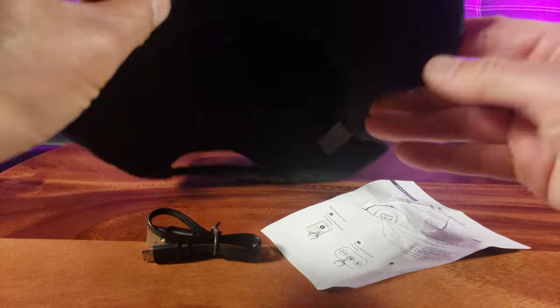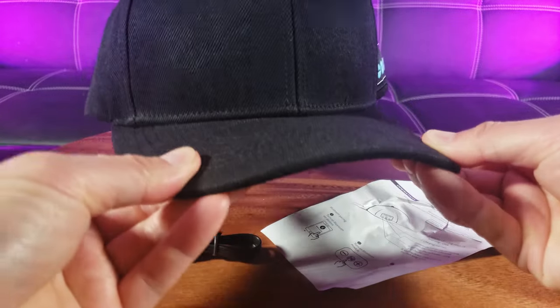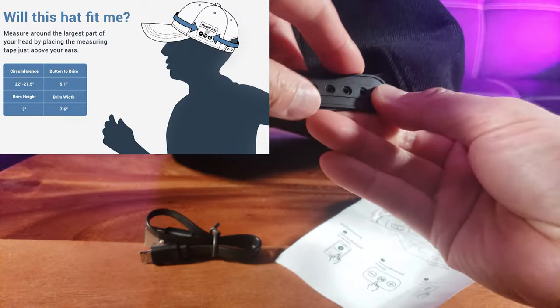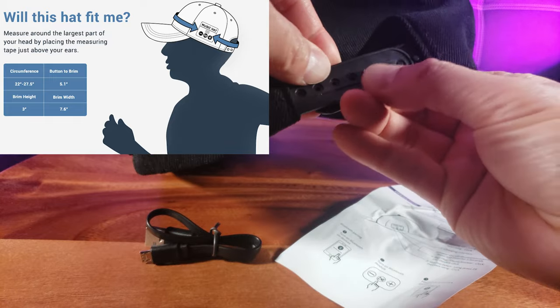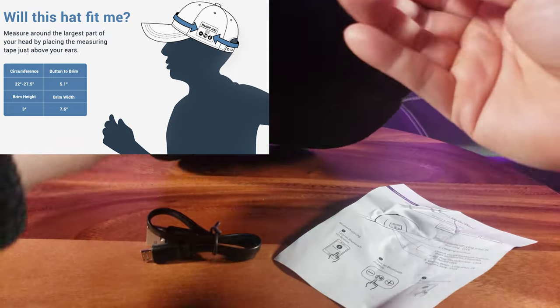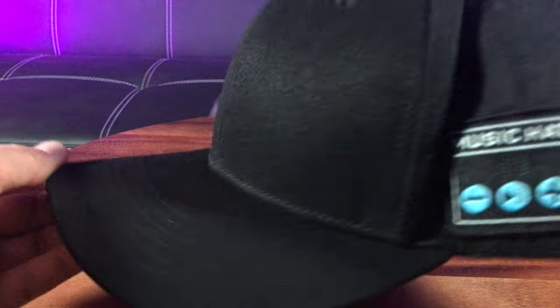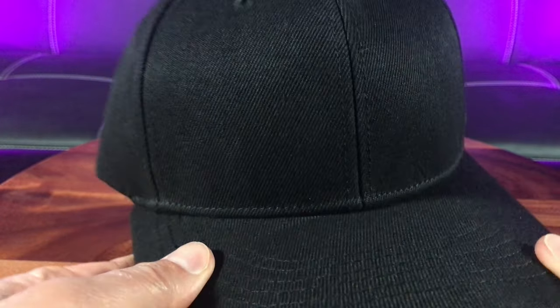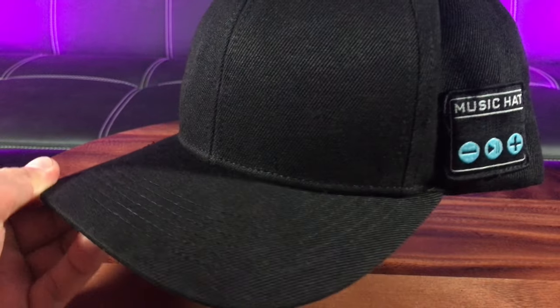Look at this rim of the cap — it's rigid with good breathability on top, and you can adjust it to the size of your head, from small, medium to large. The cap is made of heavy-duty polyester and it weighs 5.3 ounces with the speakers and electronic components in it, so it weighs a little bit heavier than a typical baseball cap.